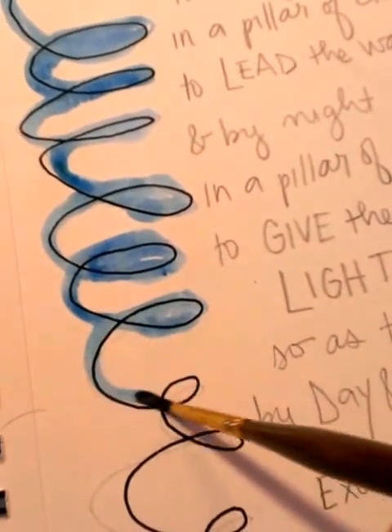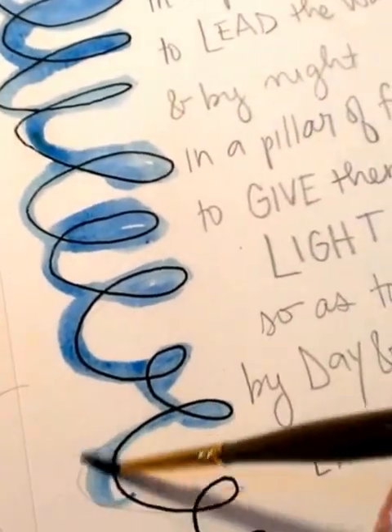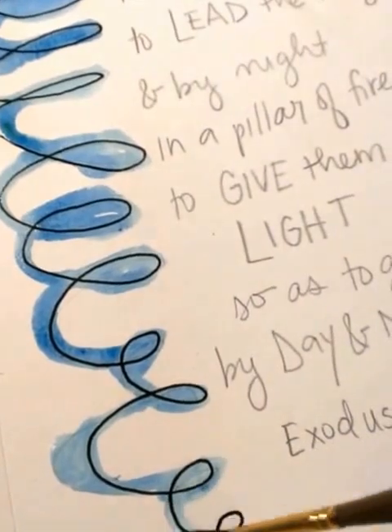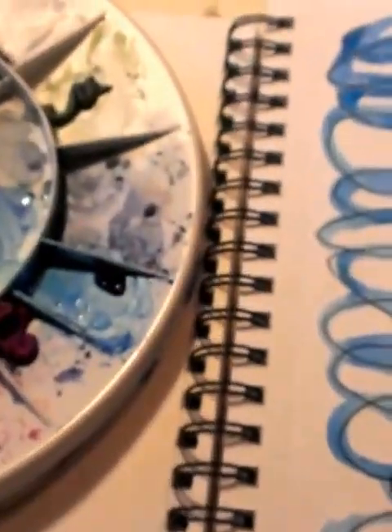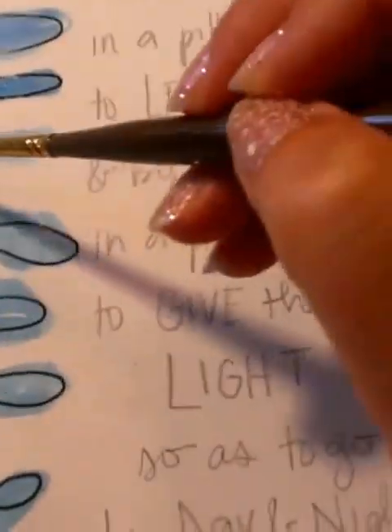If you do get too much water on your paper, all you need to do is grab a Kleenex, paper towel, roll of toilet paper — whatever. I've got my trusty little basket over here full of those kinds of goodies. So I'm going to grab the roll of toilet paper and show you what I do. I just tear off a little chunk, and then you can just dab right on the paper and pick up the excess — it might pick up some of the paint, but that's okay. You can go back and add more paint in as necessary.